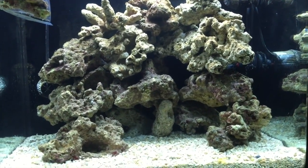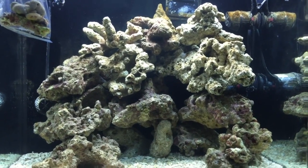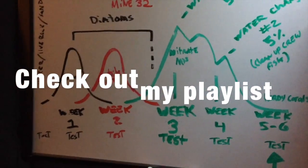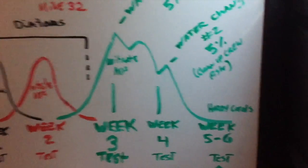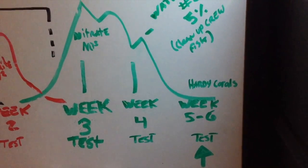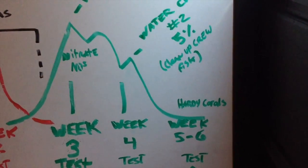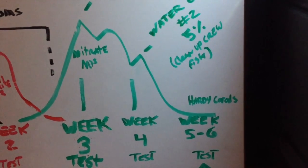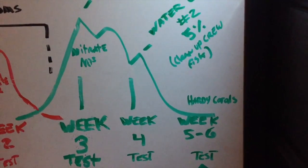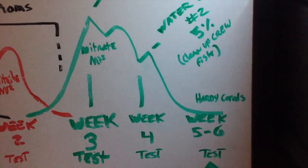In my last video I talked about my cleanup crew and why I introduced them at this point in my timeline. Looking at my board — we went through weeks one, two, three, four, and now five and six. Everything has stabilized. We're now introducing corals and fish — hardy corals and probably hardy fish — because we should never cycle a tank with fish. It's inhumane and it's not the best way. Live rock, live sand, and cultured bacteria are the best approach.